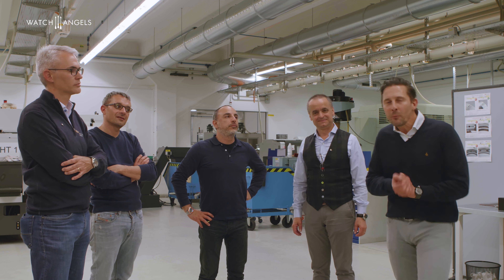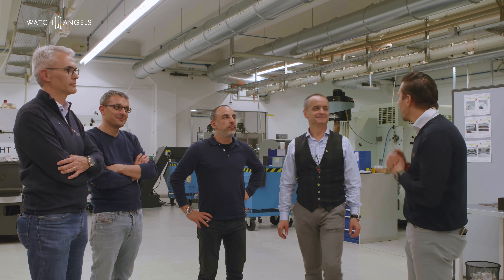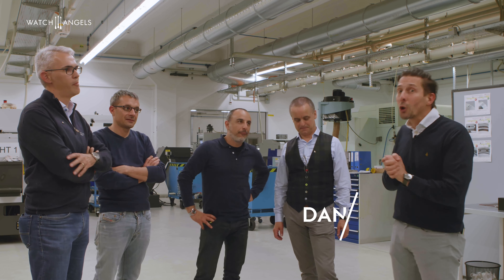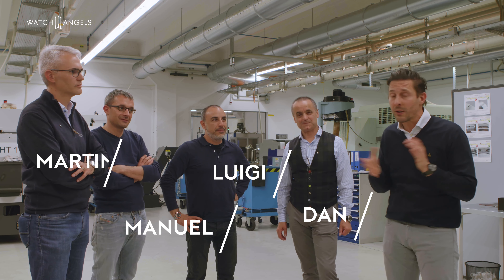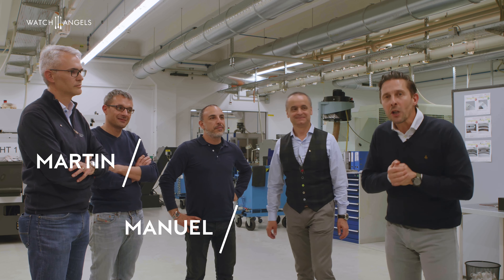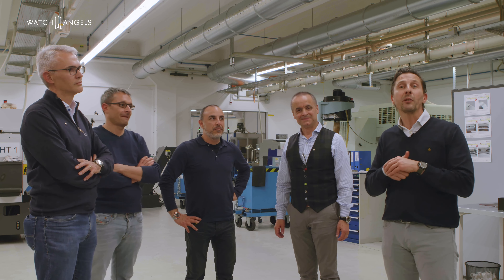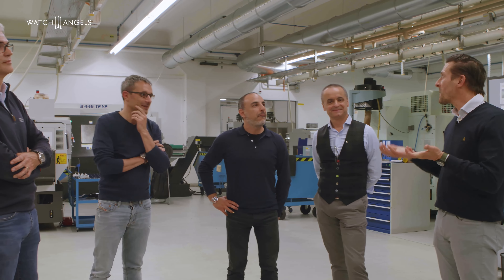Welcome to the second part of the factory review. We have the pleasure of welcoming four angels from Switzerland. We made a draw — not everybody could come, because of COVID, of course, as nobody can travel. The angels are here to give their opinion on the Field and Marine. Thank you for being here. Let's go make the test of the Field and Marine.